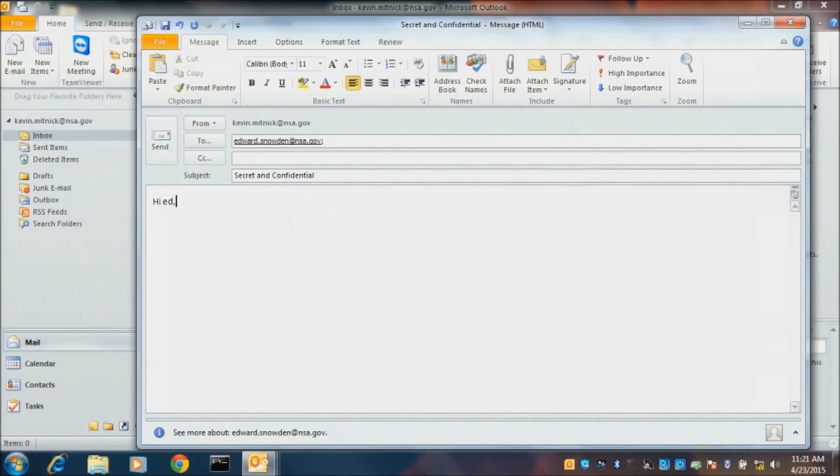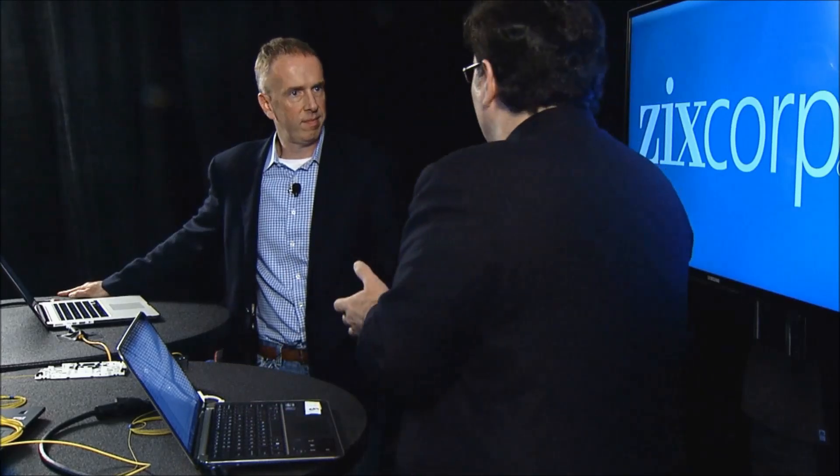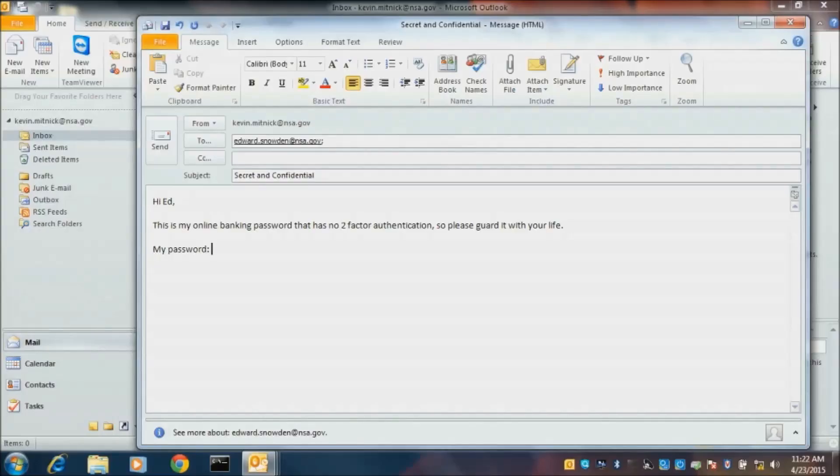I'll say, 'Hi Ed, this is my online banking password that has no two-factor authentication, so please guard it with your life.' People send passwords in email, they send financials, healthcare information — and I can intercept attachments too. You could have a PDF of your third quarter financials and they're secret — I can get them. For this demo I'm just sending a simple email. My password is Kevin123 exclamation point.